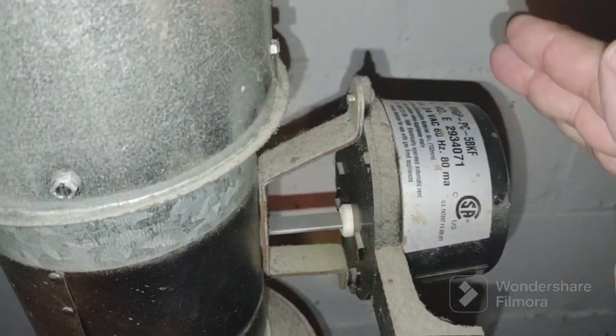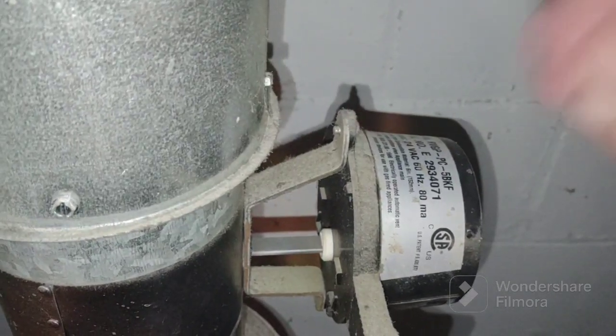I came down here and I tapped on this motor and the burner immediately fired. The signal from this motor — this harness comes down here and goes to the gas control valve, I think — and it came right on.